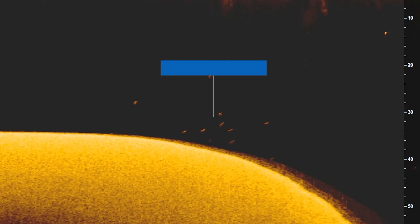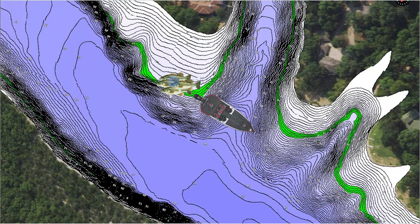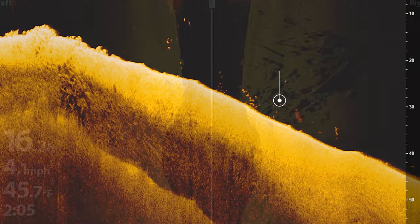Welcome back to Fish the Moment. Have you ever been on the lake with your fish finder and graphed a big school of fish that you thought were bass? You then spun around and cast the bait down there, but no matter what you did you could not get those fish to bite. This happens to all offshore anglers and it's really frustrating, so in this video I want to explain why you can't catch those fish you see on your fish finder and show you exactly what catchable fish look like on your fish finder so you can put a ton more fish in the boat offshore this year.